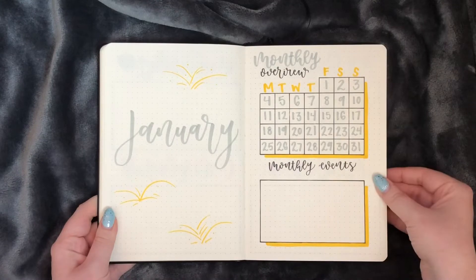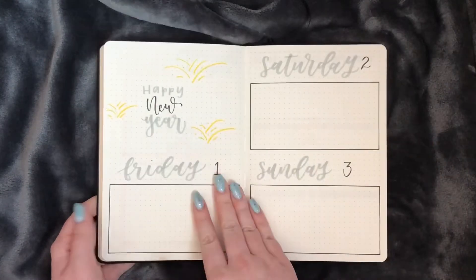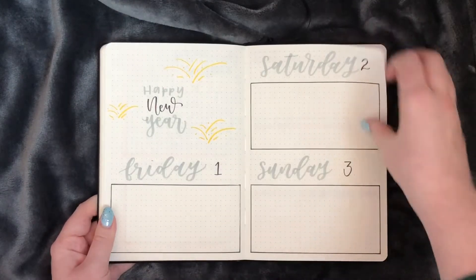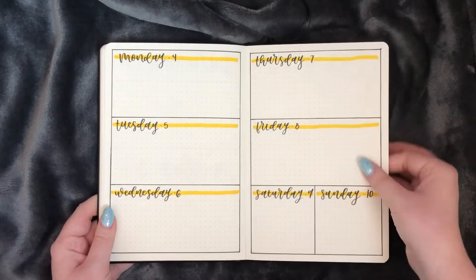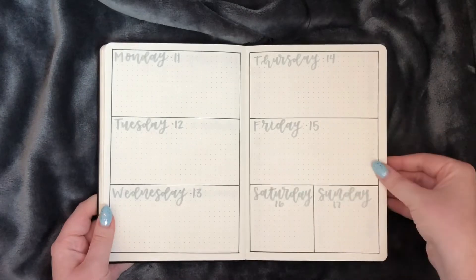For January I did a new year's type theme with gold and silver colors, so I have a couple of little firework doodles and then we start with the weeklies again.